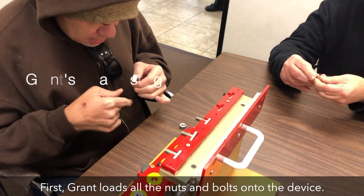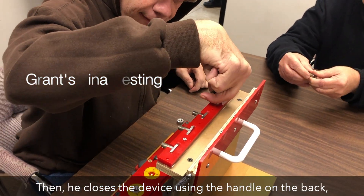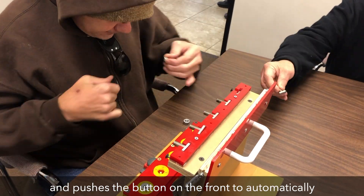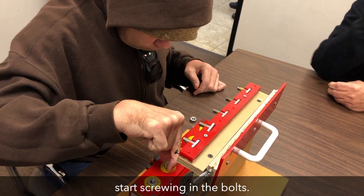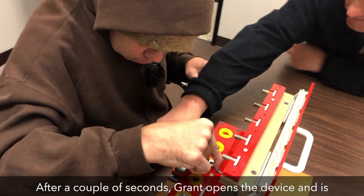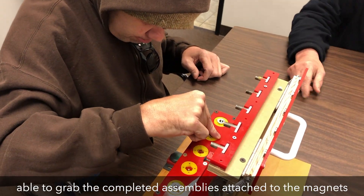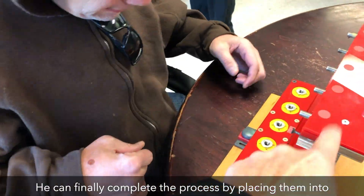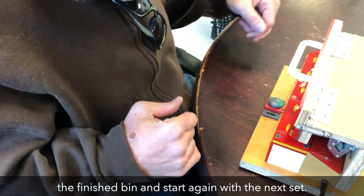First, Grant loads all the nuts and bolts onto the device. Then, he closes the device using the handle on the back and pushes the button on the front to automatically start screwing in the bolts. After a couple seconds, Grant opens the device and is able to grab the completed assemblies attached to the magnets on top of the fastener. He can finally complete the process by placing them into the finished bin and start again with the next set.